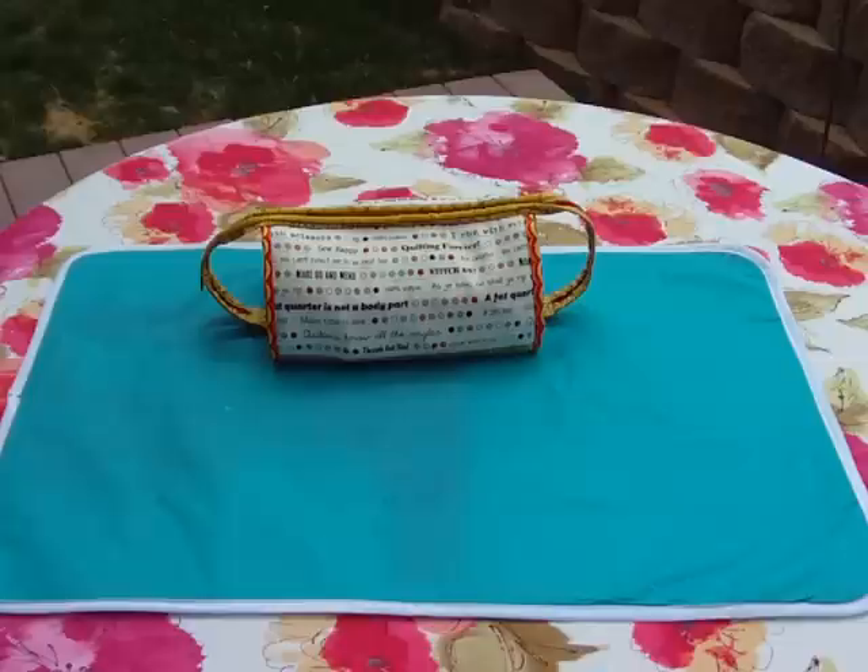Hi, this is Sally. I'm in my backyard this afternoon and I want to quickly show you my Bionic Gear Bag. The pattern's available on Craftsy. I also have a website, www.bionicgearbag.com, and there'll be tutorials to help you build this there. Today I'd like to show you everything that it holds.